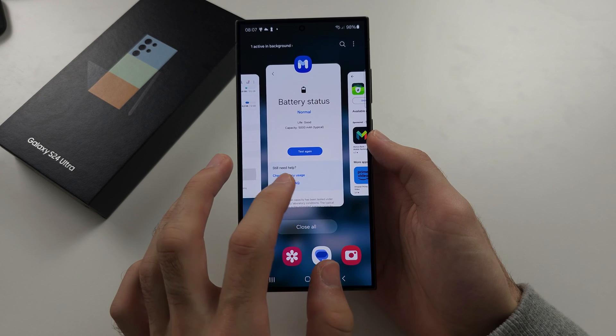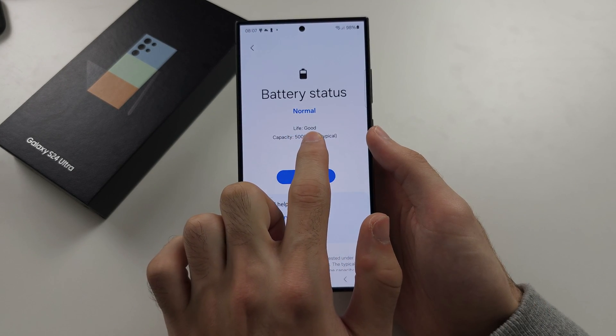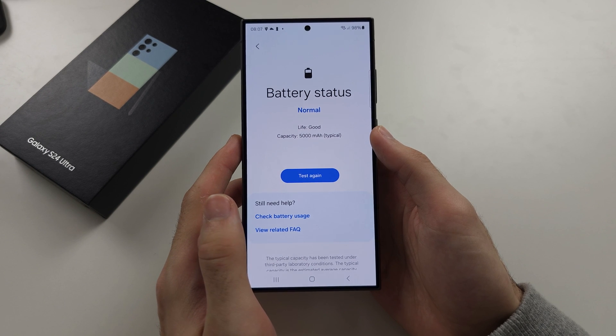If you just want to know if your battery is in good condition or not, the life counter will update over time.